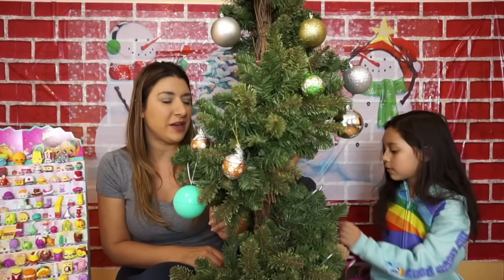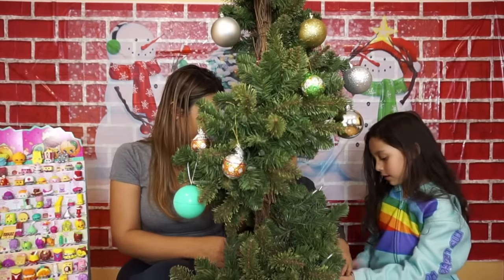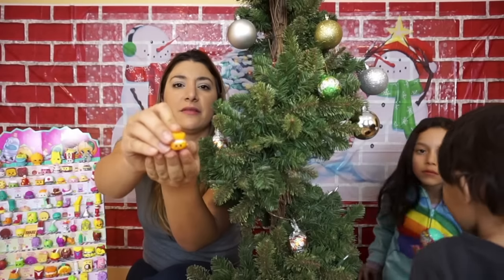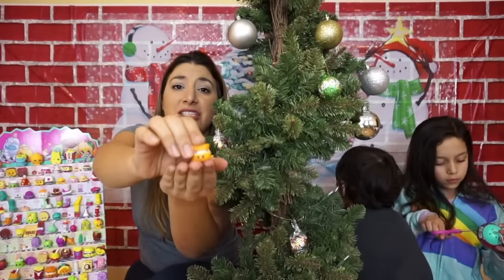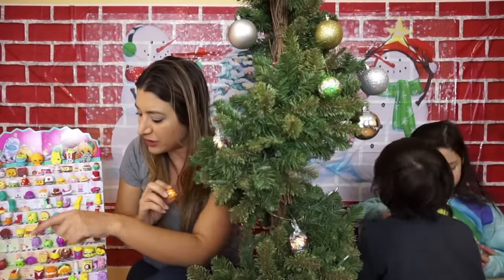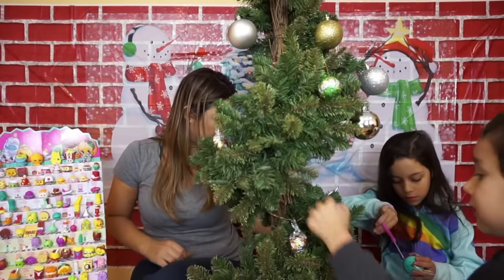Liam is opening another one behind the tree. Let's open that one. We have Sconi — orange color — and she's a duplicate for us as well. She's right here. I don't know if you can see that. I'm going to open another one.